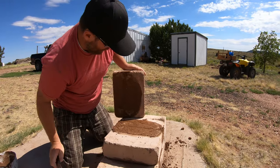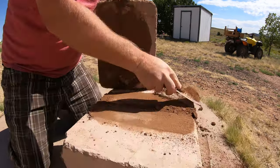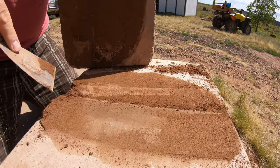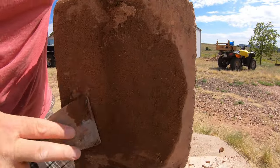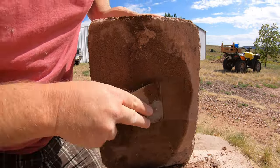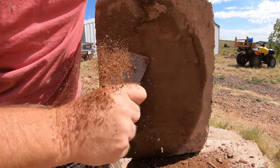That shows you the shear strength of this wall. If you actually misset a block and needed to redo it, you could just come in, scrape the top of that block off — you have not wasted your block. Just clean that block right off and it's ready to reuse.